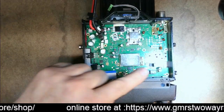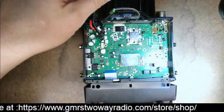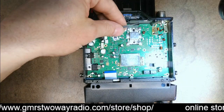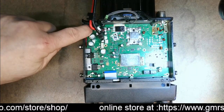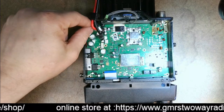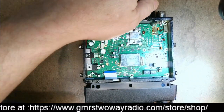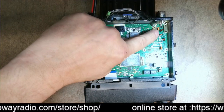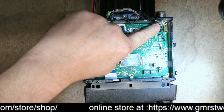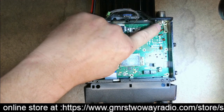Once you take the cover off, if you have anything like this radio — I have a DB9 kit in it — you'll need to unplug that. Then over here in the corner, unplug your internal speaker. On the PL-259 connector where the antenna screws in, the center conductor goes to the circuit board, so just unsolder it from the PL-259 connector.